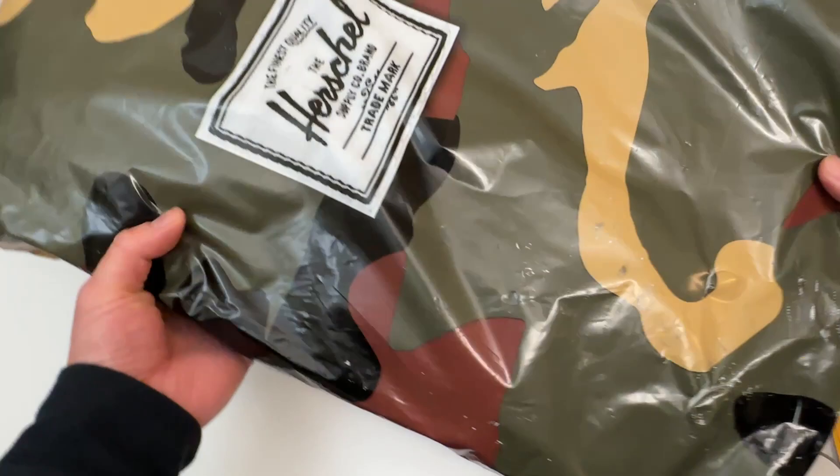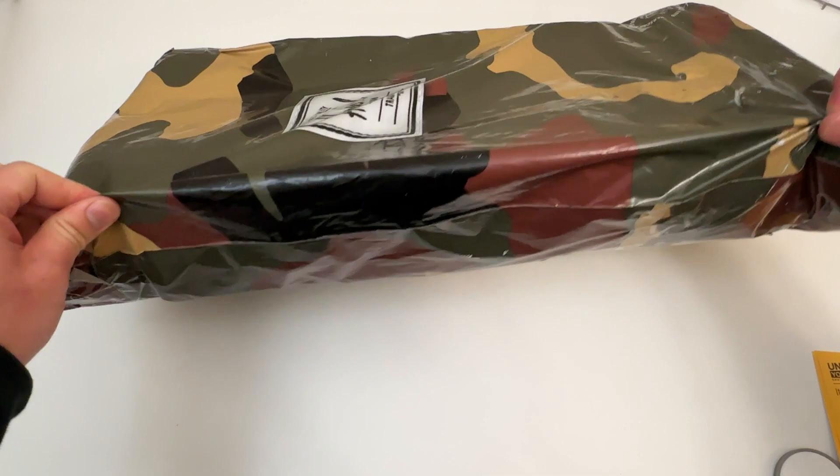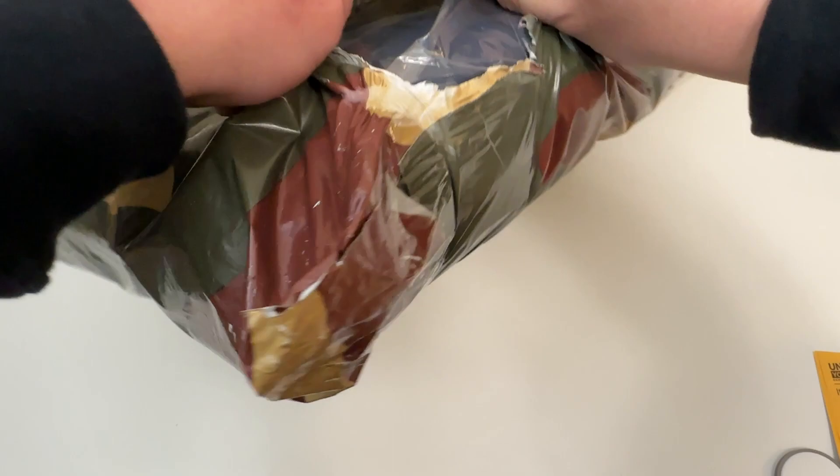Let's go everyone! Today we're unboxing this new Herschel duffel bag. Just came out this week and just got it delivered to me. Super cute. Even the packaging from Herschel is cool — it comes in this camo bag for shipping. Let me open it up.